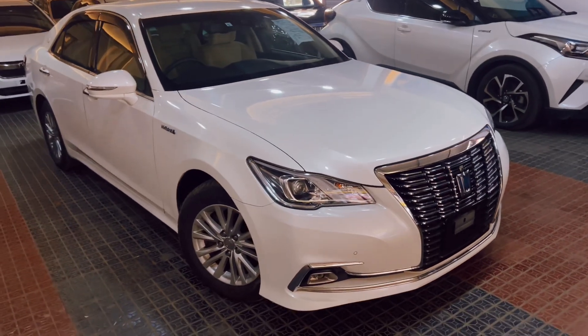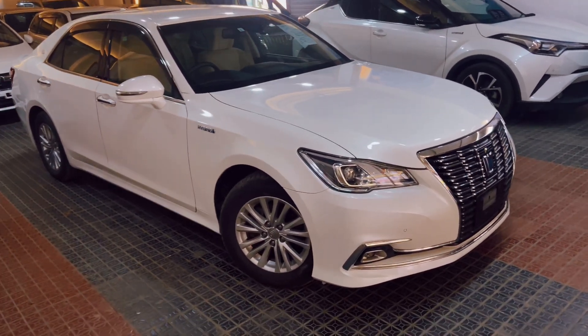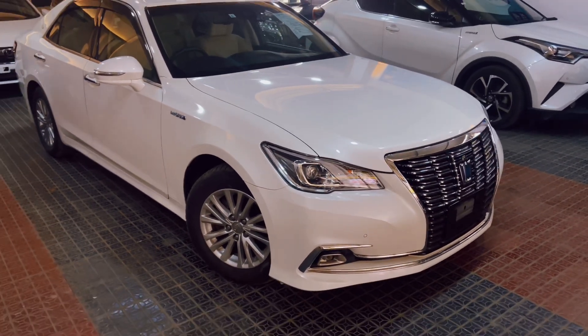Asalaam Alaikum, Maximum Automobiles. I'm Arman. This is our 9th video — Toyota Crown Royal Saloon 23rd hybrid unit, which is a working review.